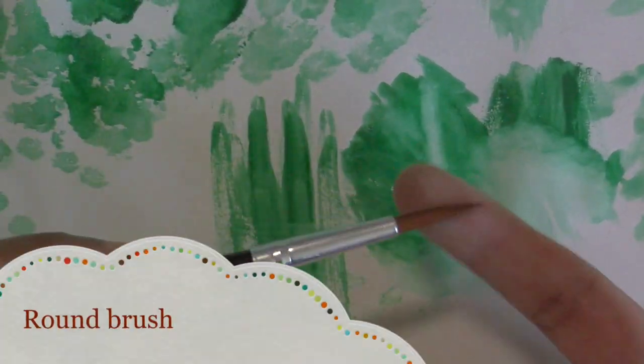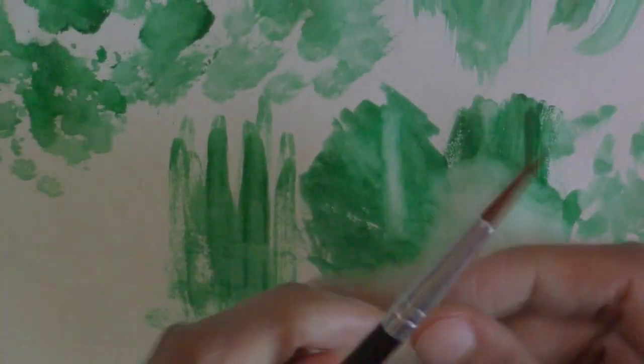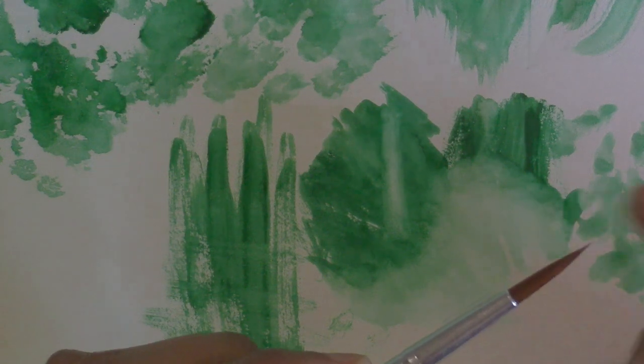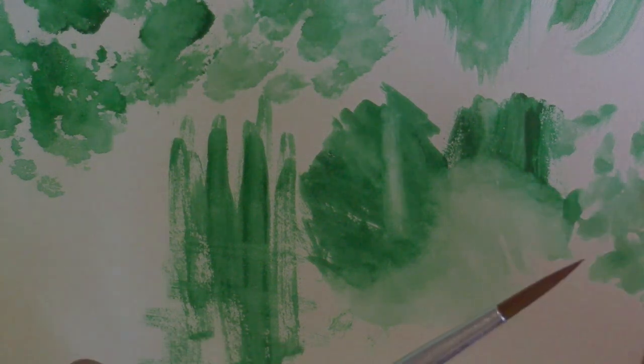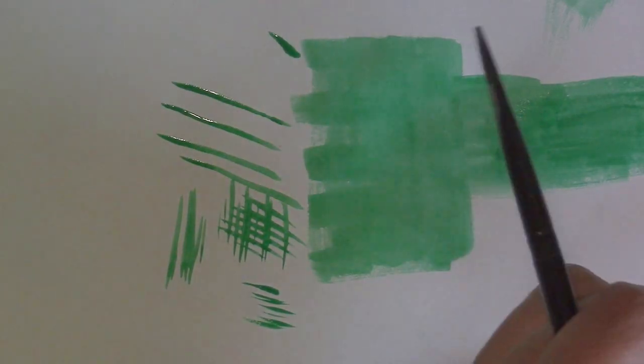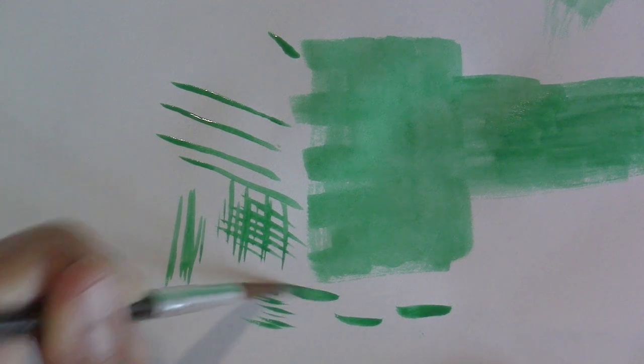Now I'm going to show you probably the most common brush you might see for watercolor, which is just a round brush. It's round at the base down to a tip. Depending on if it's an old or new brush, natural or synthetic, or what the make is, it'll come to different kinds of points — but that's basically what a round brush looks like.